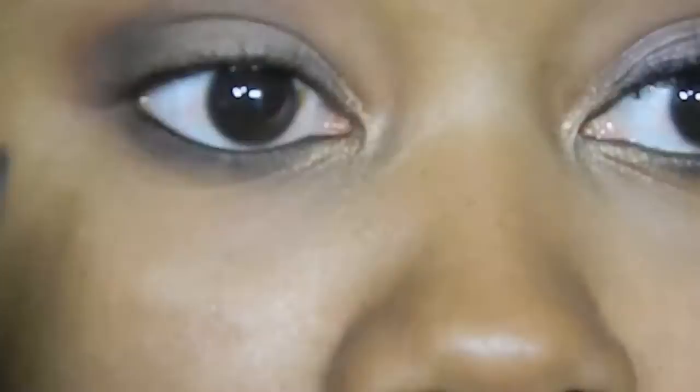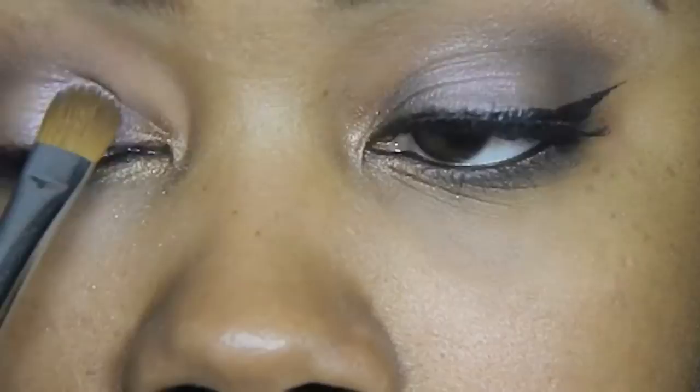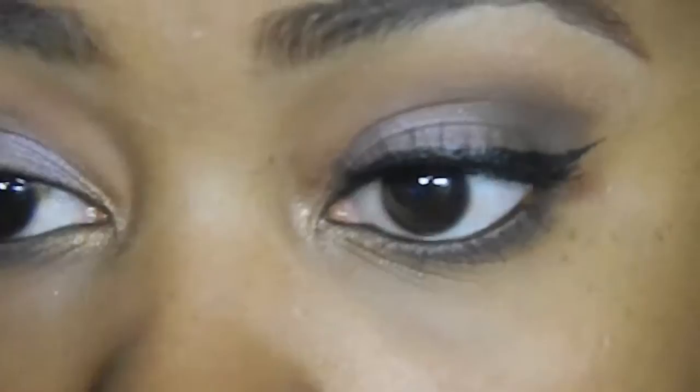I'm taking my favorite liner from MAC — this is Feline liner — and applying it to my waterline, making sure I'm not poking myself in the eye. I'm also tight lining, smudging it right in between the lashes. I'm taking MAC Fix Plus sprayed onto my e60 brush, picking up that Light Fall color again, and focusing most of the color on that inner two-thirds to give a little more color payoff.